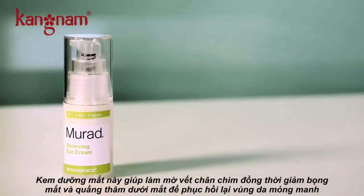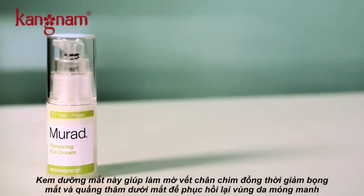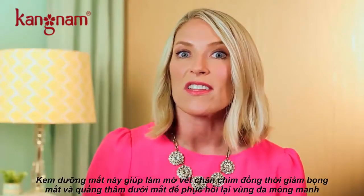This eye cream helps to minimize crow's feet, it helps to de-puff, and it also helps to brighten the under eye area to make dark circles less noticeable.